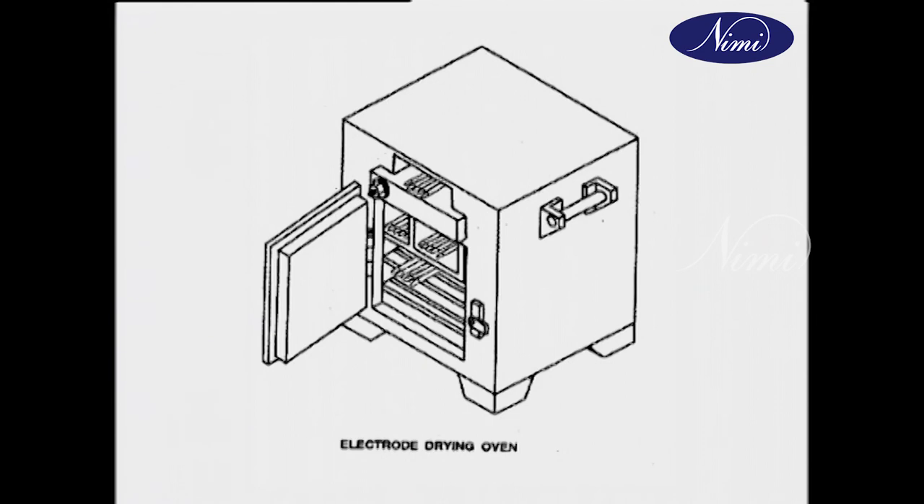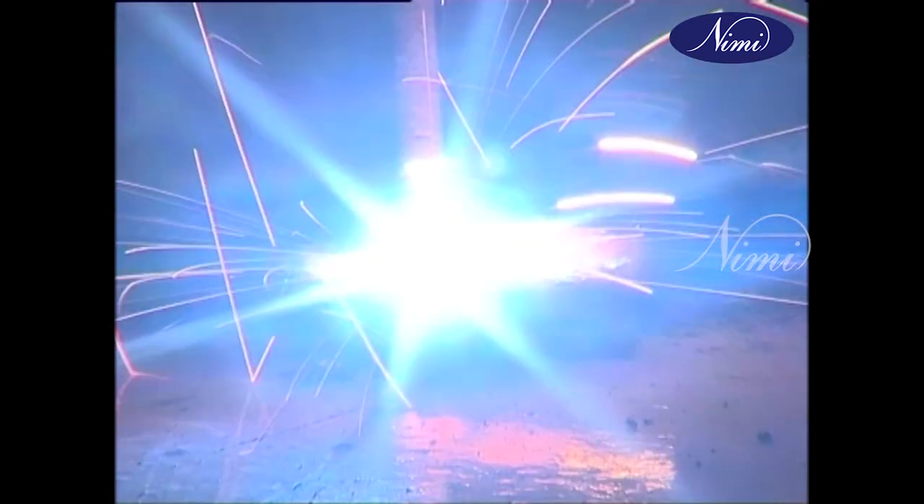Moisture-affected electrodes should be dried in a drying oven at 110 degrees to 150 degrees centigrade for one hour before use. During welding, with the heat of the arc, the electrode coating melts and it stabilizes the arc.